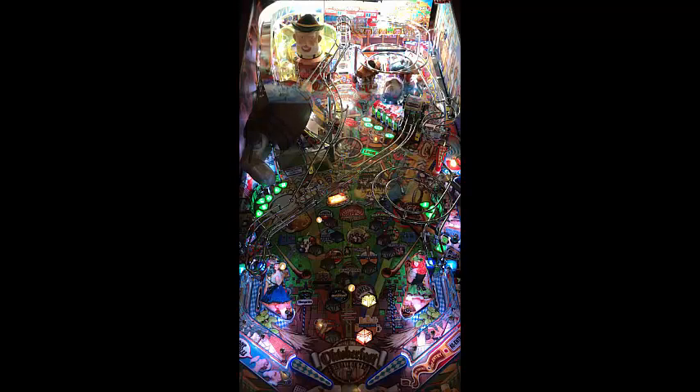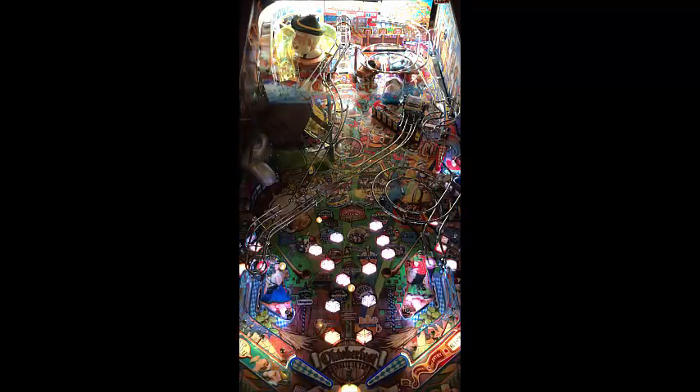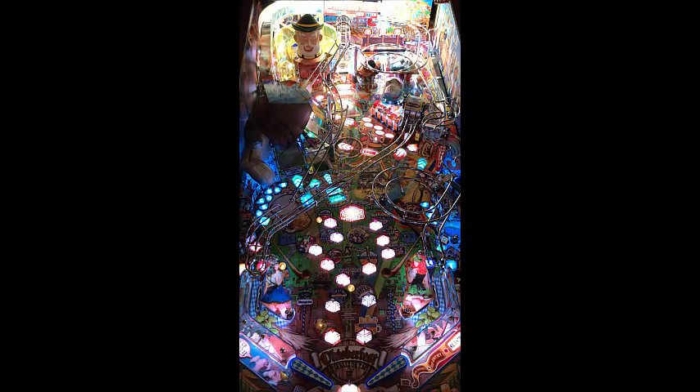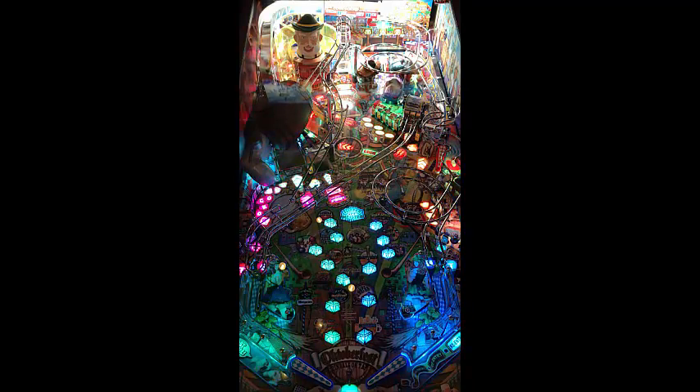Very nice all in all. This game is delivering. It's definitely a unique theme — it delivers on the art package, the sound package, and the shots are actually good. The layout is good. It is very compressed in the middle, but at the same time you have a lot to shoot at — targets around the table, ramps to the left, scoops, a very high-difficulty ramp which is hard to pull off, a scoop to the middle. So you've got the targets, the shots, the call-outs, the sound bites, the art, the theme, and the gameplay and flow of the table all seem to be there. Very good table.